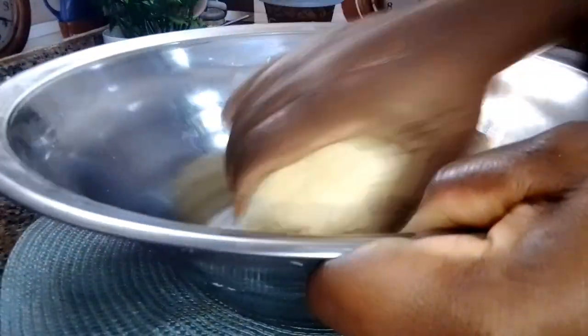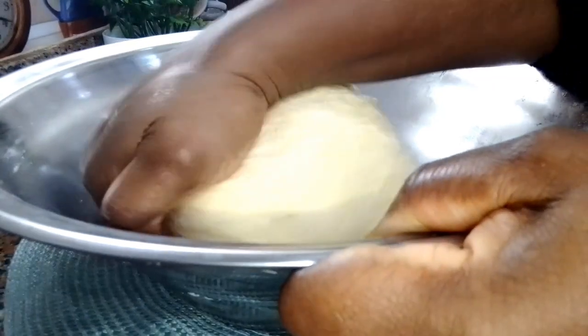Once I achieve a dough like this, I will cover with plastic wrap and allow to rest for about 15 to 30 minutes.